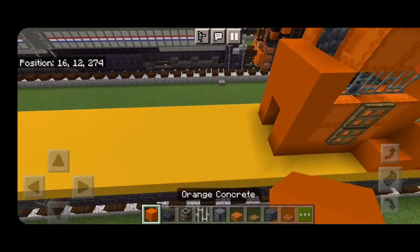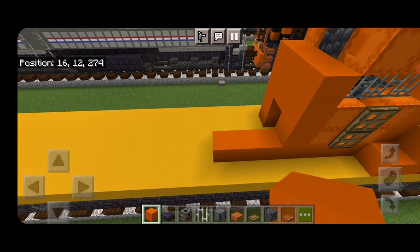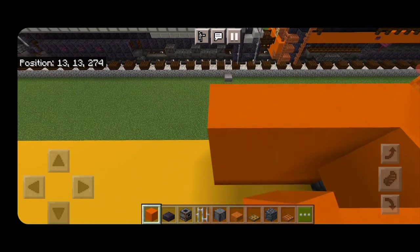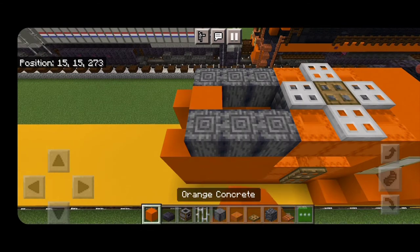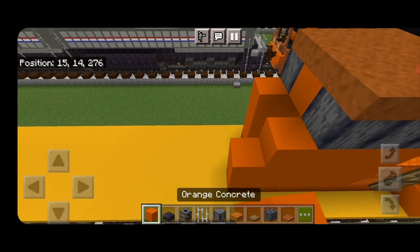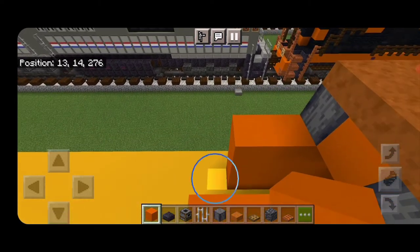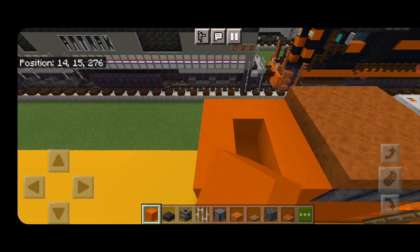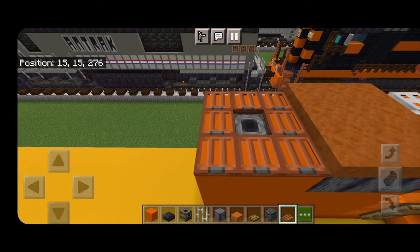Then behind this section we're going to do another three-by-four of orange concrete on each side — back three and up four. Same thing over there. Up here on each side we're going to put three polished basalt with the pattern going vertical, three orange concrete in the center, and a three-by-three of smooth red sandstone slabs above it. Then we'll do two more columns of four coming back on each side. Three orange concrete across here, surround it leaving the middle open, put a smoker for an exhaust, and then surround it with a cache of trapdoors up here.